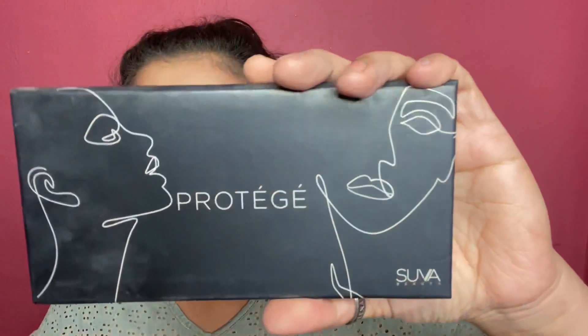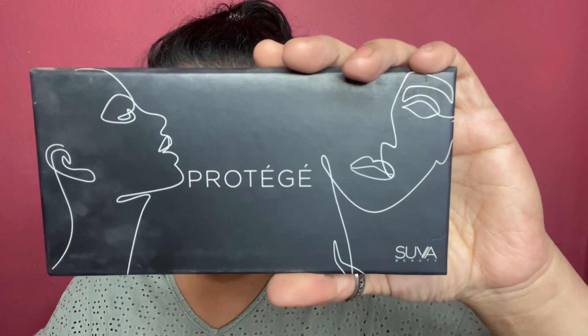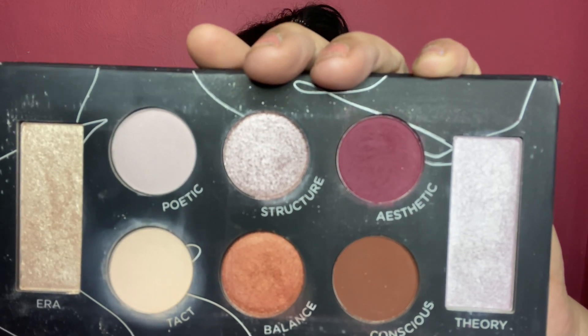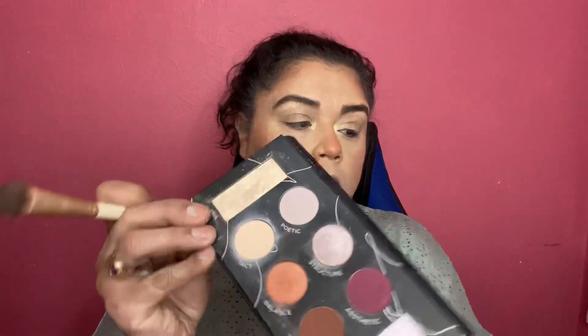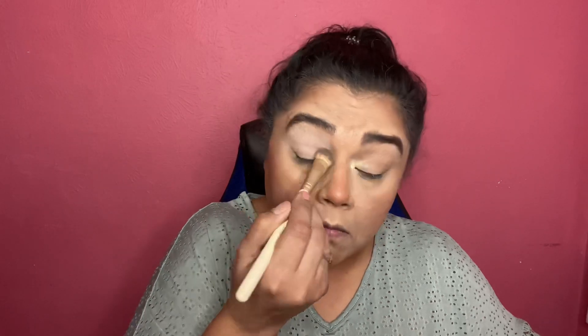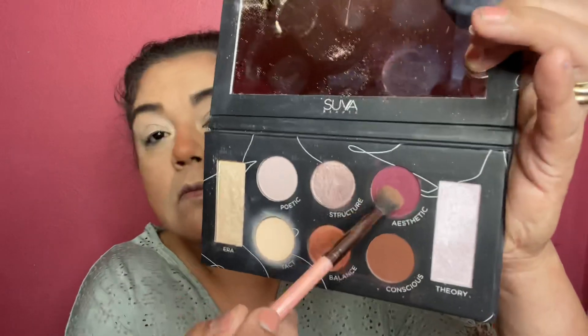Now I go in with my Protege palette and use four of the shades. I use the very light shade as a base, then the Poetic shade on my lower lid, then the dark maroon shade in the crease — though you'll see I don't actually do a full cut crease — and then I use that little highlight purple right in the middle. I put just a little bit on my lower lid using a very small stippling motion; that's the way I apply my base.